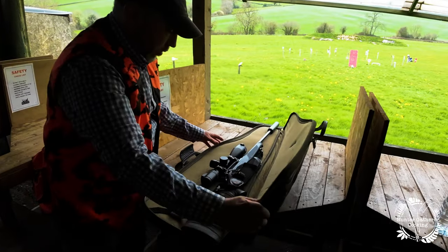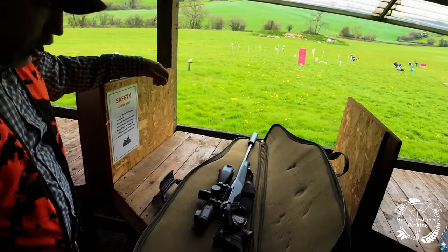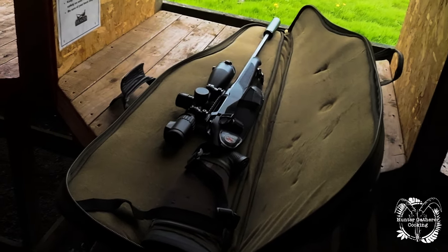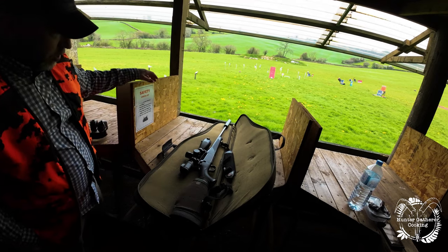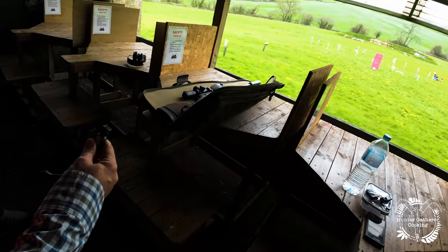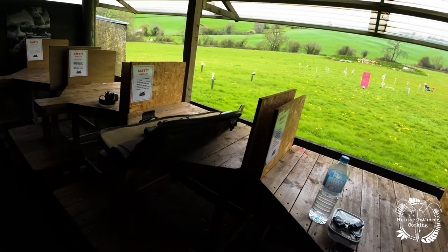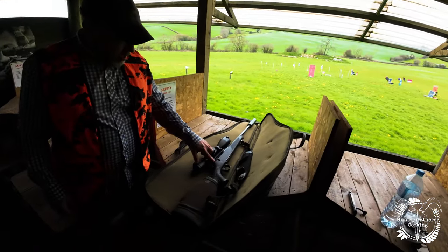First thing we can do is just a visual look at the gun. When you're a little bit more familiar with guns you might notice things you don't notice now. I know there's no bolt in there — that's a good first sign that the gun is safe. If the bolt's not in the gun, it can't set a bullet off, so even if there was a bullet in the chamber, it can't really fire without the bolt.